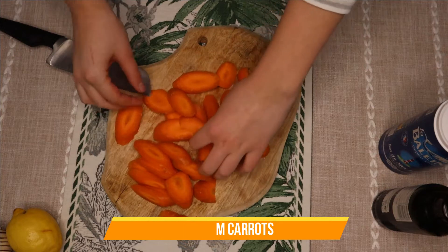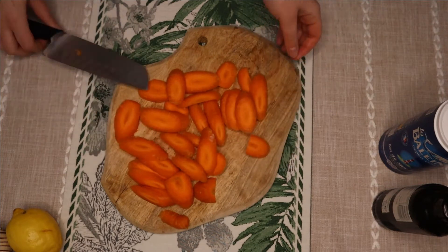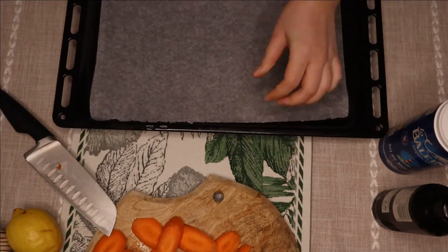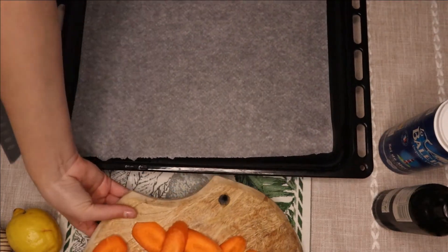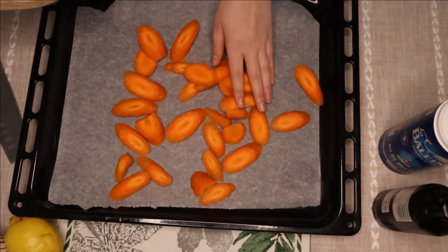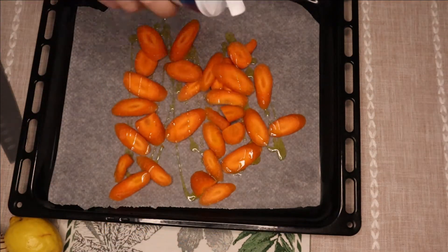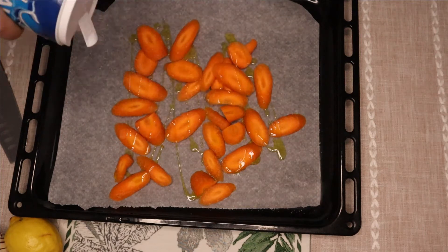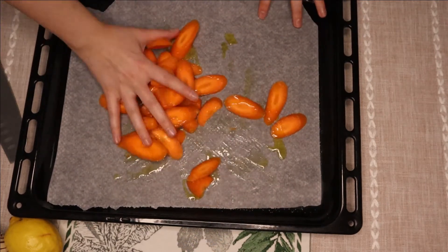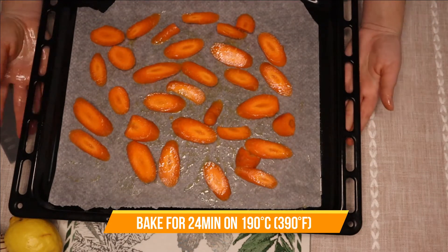You're going to cut carrots — not so thin, not so thick. Transfer them to parchment paper and salt. Go with your hands and coat them nicely. Bake for 24 minutes at 190 degrees.